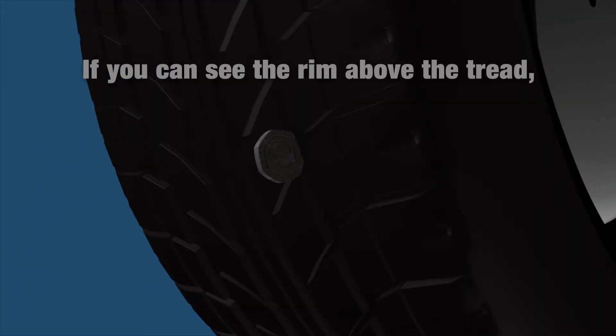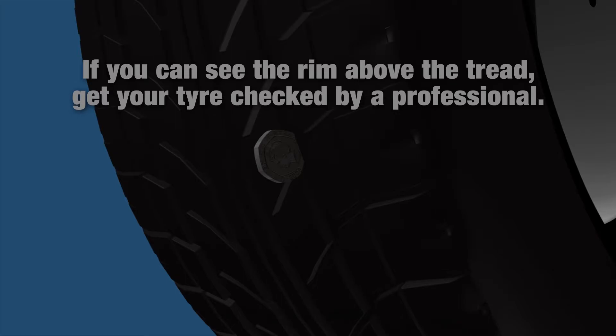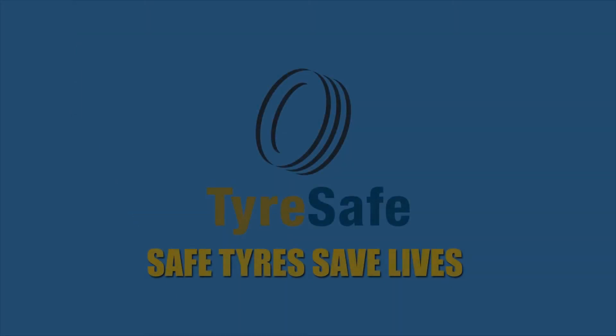If you can see the rim above the tread, get your tyre checked by a professional. Safe tyres save lives.